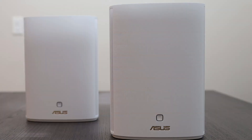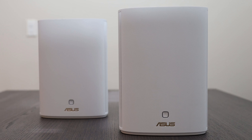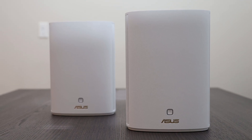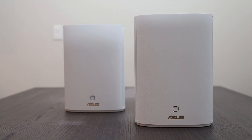I also like its reasonably compact form factor and good looks that will fit nicely anywhere. The stock ASUS firmware is familiar, user-friendly, and feature-loaded, and even has some advanced features you would not normally expect from a consumer-grade product.